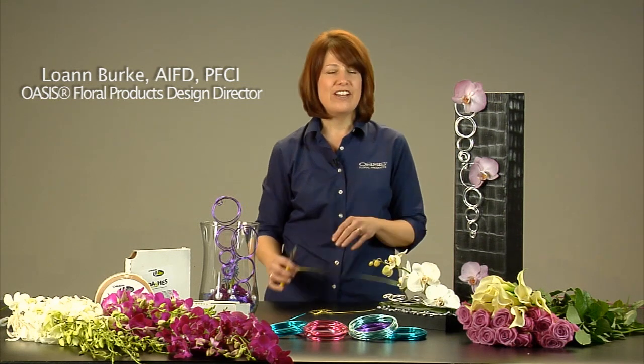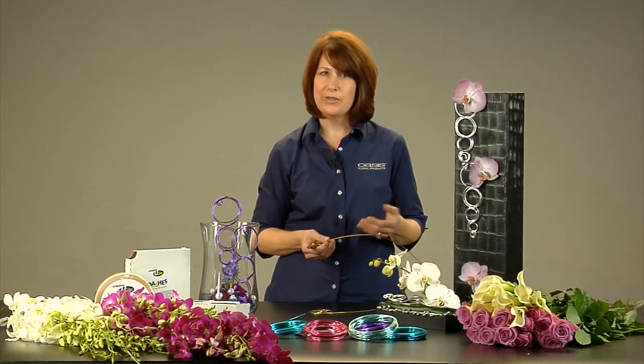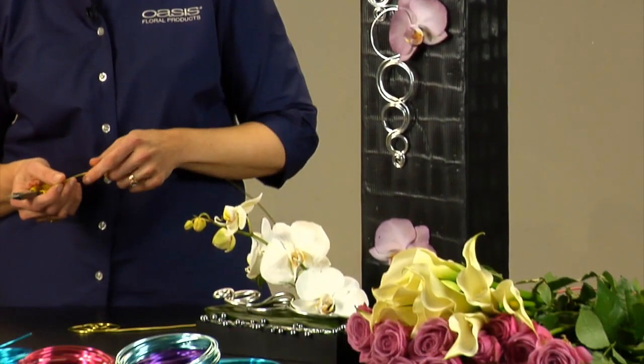Hi, I'm Loann Burke with Smithers Oasis and the Idea Channel. One thing I get asked a lot when I'm traveling around is how to work with the wire, what's the easiest way to work with the wire. And I want to show you today a really cool trick with the aluminum wire.